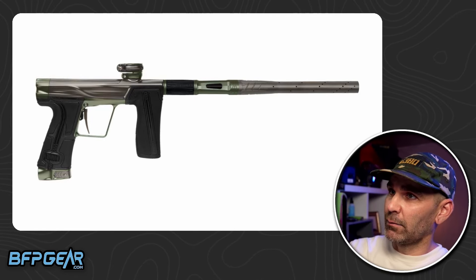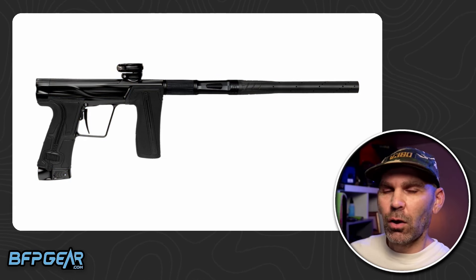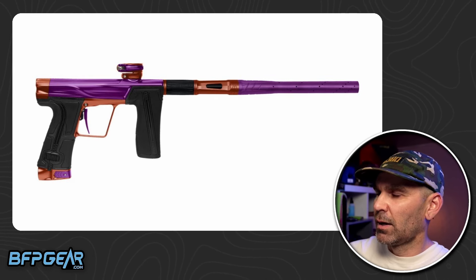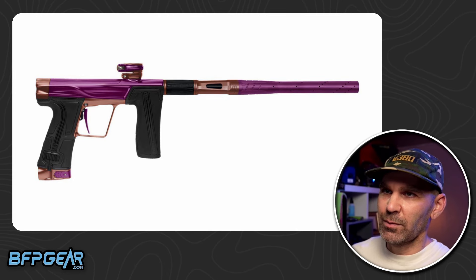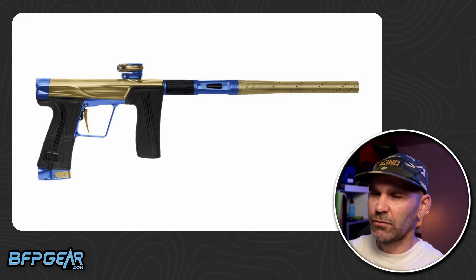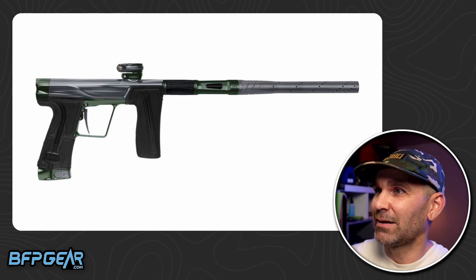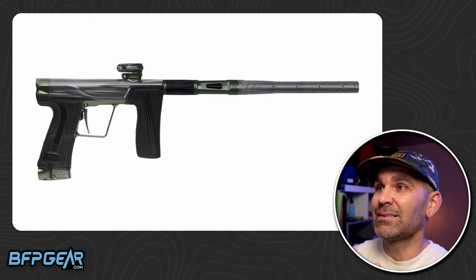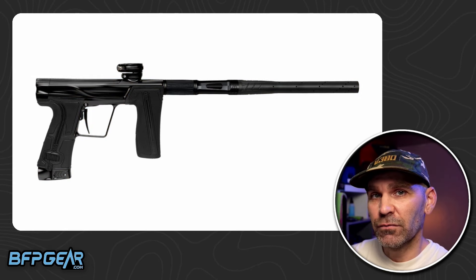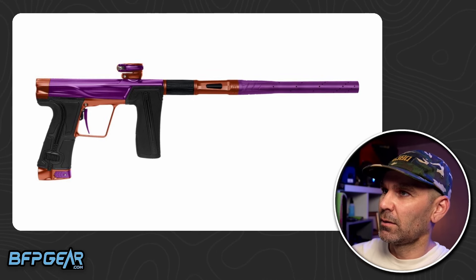The thing I noticed right away when I picked this up was just how different it feels from almost all of the Planet Eclipse guns. I think the rear trigger frame is going to feel very similar to the CS-3 — it's literally the exact same trigger frame. So if you're holding it blindfolded, you're not going to notice the difference. But that front foregrip is huge. It's the exact same size as the Geo 4 and CS-1 foregrip, but the rear trigger frame has gotten so much smaller, so you can really feel the discrepancy between that foregrip and the trigger frame.